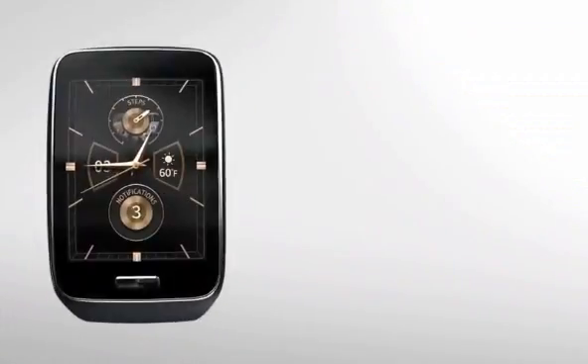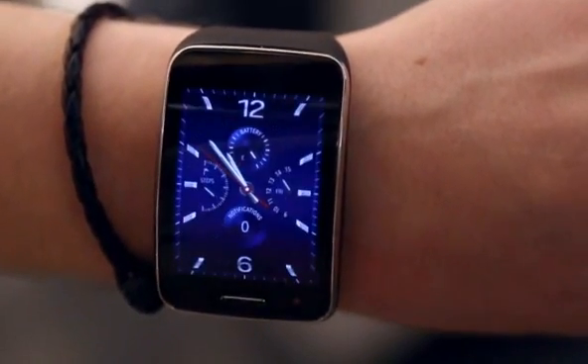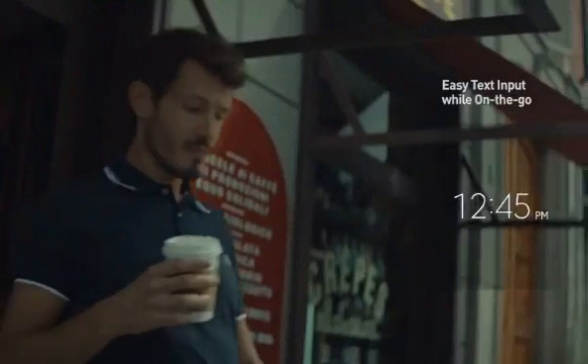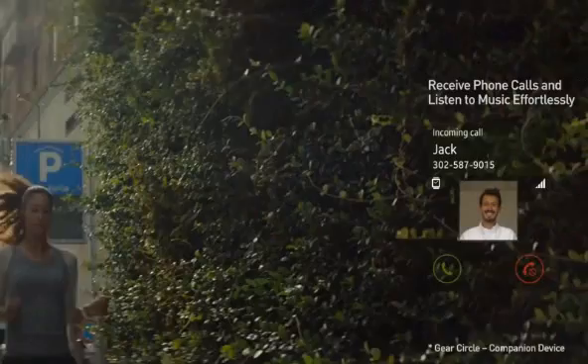Samsung pushes a little too hard on the defaults with skeuomorphism — they try to make it look like the interface is a high-end watch that just happens to have notifications popping up, and it doesn't really work. For developers, making Android Wear apps is literally just making an extension of an Android app.